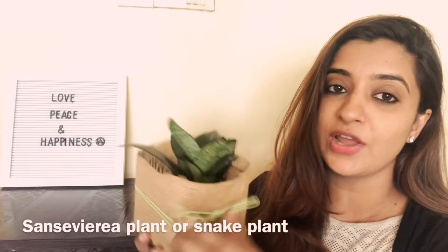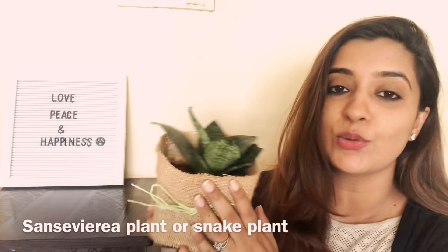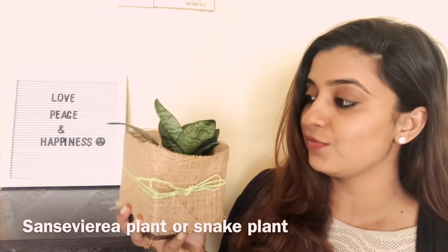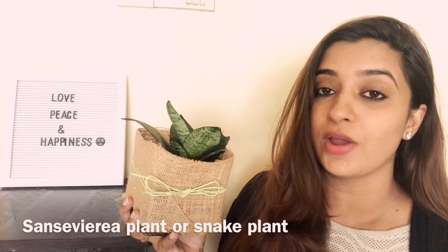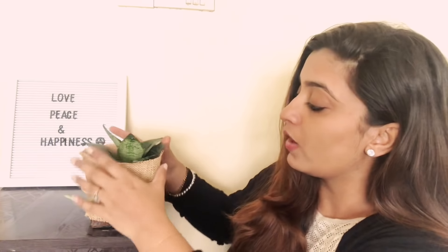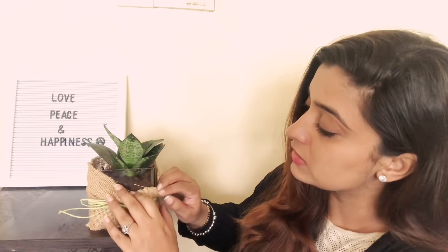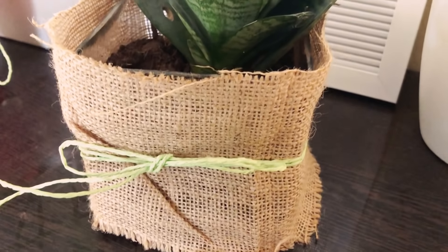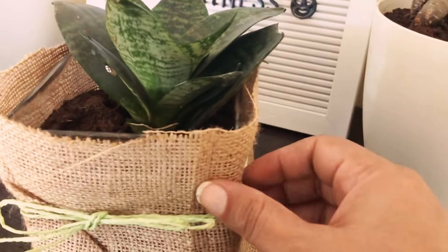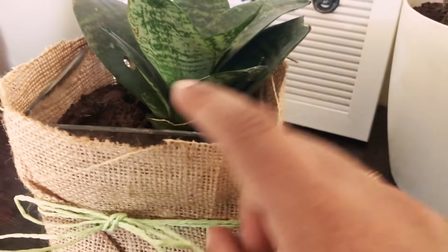This is my second plant. The next plant is my favorite — it is called the snake plant, or Sansevieria, which is its scientific name. It's also called the mother-in-law's tongue. It is the most popular and healthy plant. This one is called Flower Aura — it comes in a glass container wrapped with jute, which makes it very pretty.